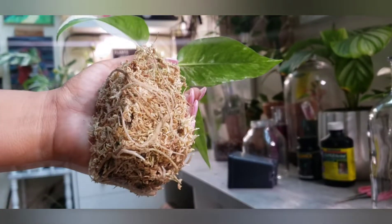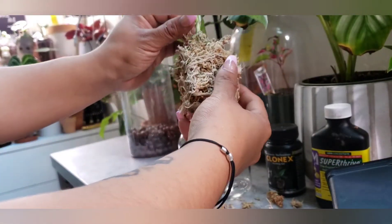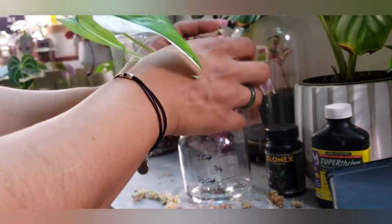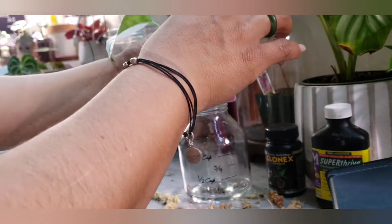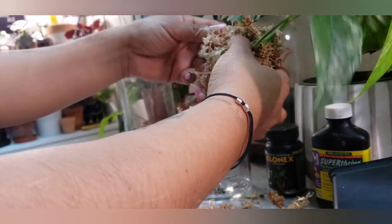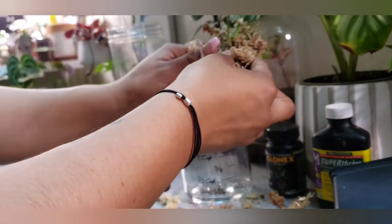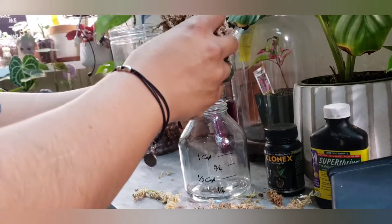All right, let's go on in. First, I don't like to yank very much when it comes to sphagnum moss, just because I can feel my soul coming out of me gently. This is terrifying. Look at these beautiful roots. Beautiful, beautiful.